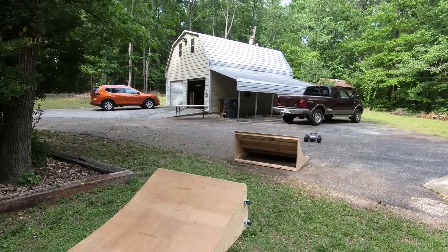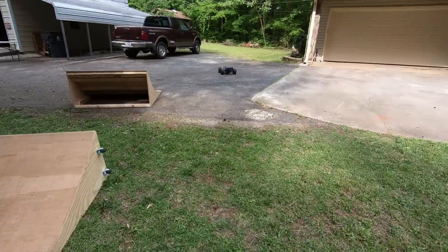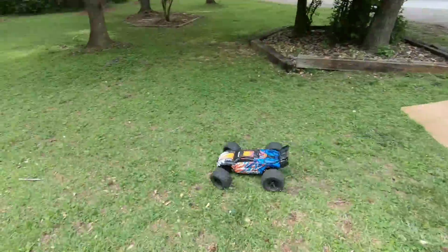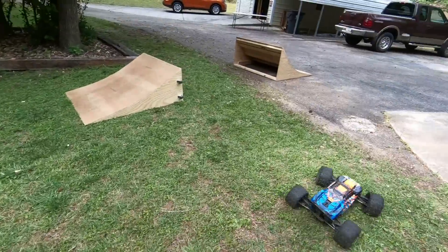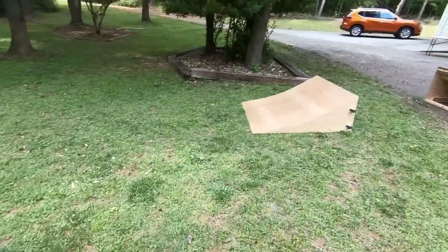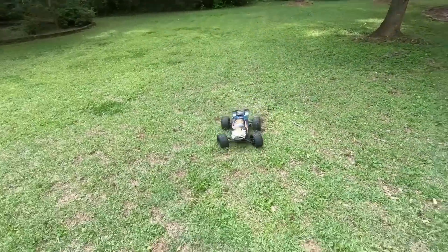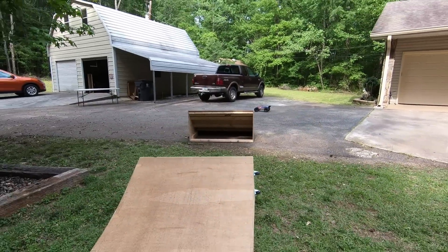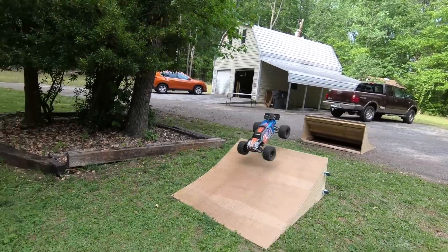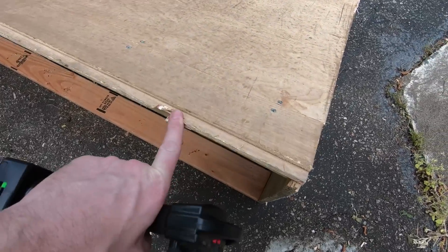This is actually one of my favorite jumps — I'm going ramp to ramp, I really like doing that. It's a challenge to get it right, and it's really difficult to get it right while you're filming at the same time. It's so easy to overshoot it — oh, that was so nice! Now while I love doing that little jump, I don't like hitting the ramps from that angle because it does a lot of damage to the ramps, so I try not to do it very often.